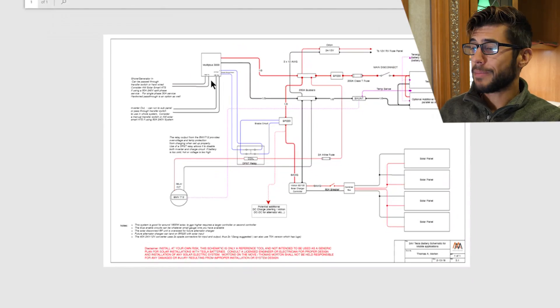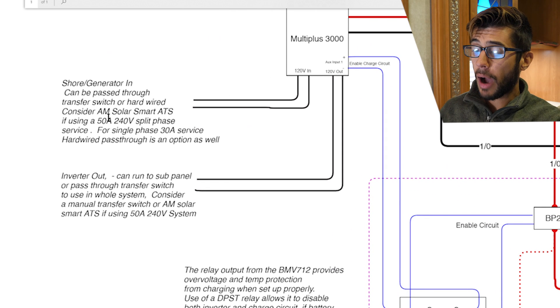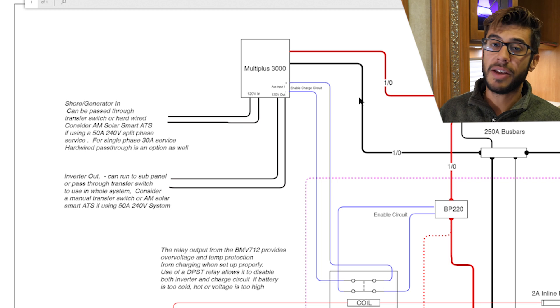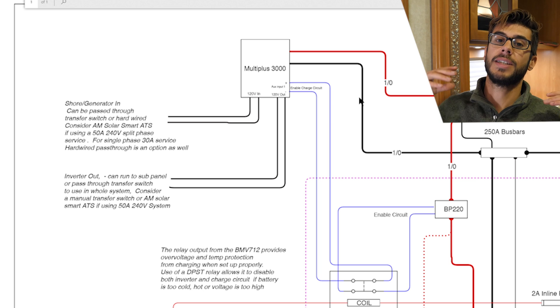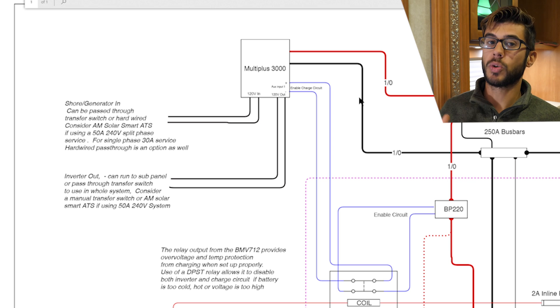One last thing on the schematic: over here on the MultiPlus, I did not showcase how shore or generator power connects, or how the inverter output connects to the RV. I intentionally didn't do this because there are so many different ways to do it. If you're curious as to how we did it, that hasn't changed — go back to the solar phase three blog posts and videos, which showcase how we connected ours using a manual transfer switch and jumpering the legs so that it lights up both sides of our panel and lights up our entire 50-amp coach. That has worked great for us.